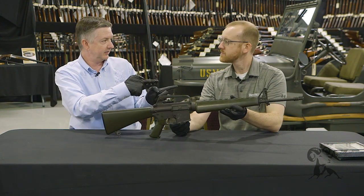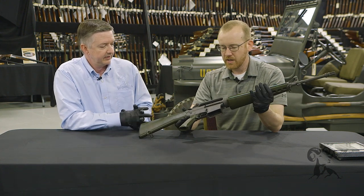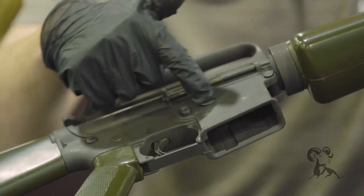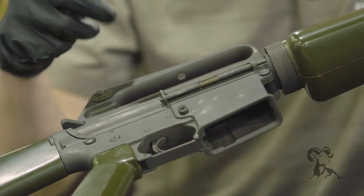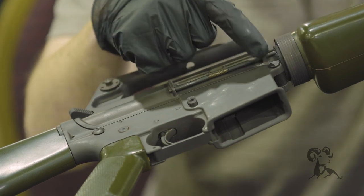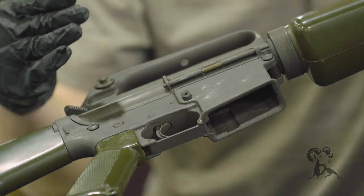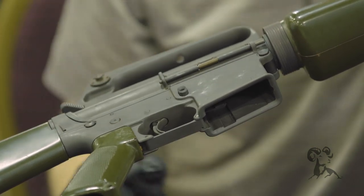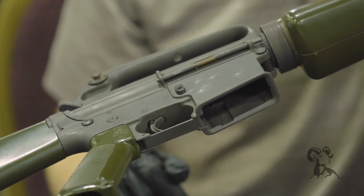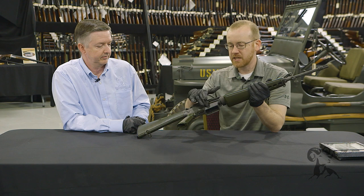Another thing — these had no fence on them. The fence refers to the lower receiver fencing around the magazine release. This is a no-fence lower. The later XM16E1 added a partial fence, which is a raised hump mainly there for the detent and spring mechanism to keep the front pin captive. After a lot of use they found that on patrol you could inadvertently bump that mag release and drop your loaded magazine into the water or marsh wherever you were in Southeast Asia. So they went to a full fence on the M16A1 to protect the mag release.